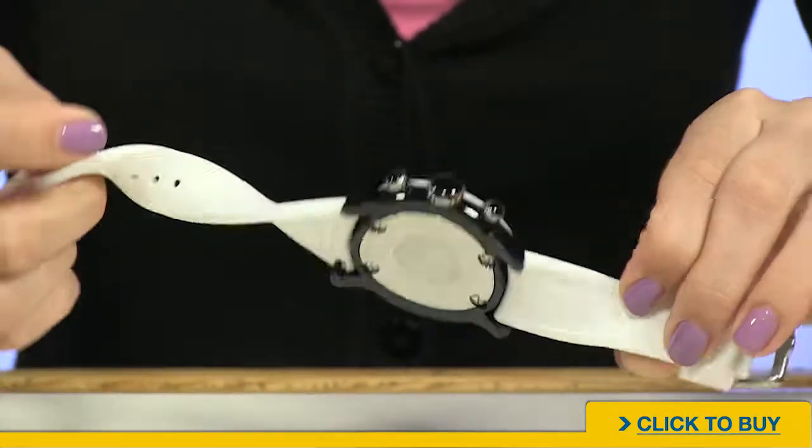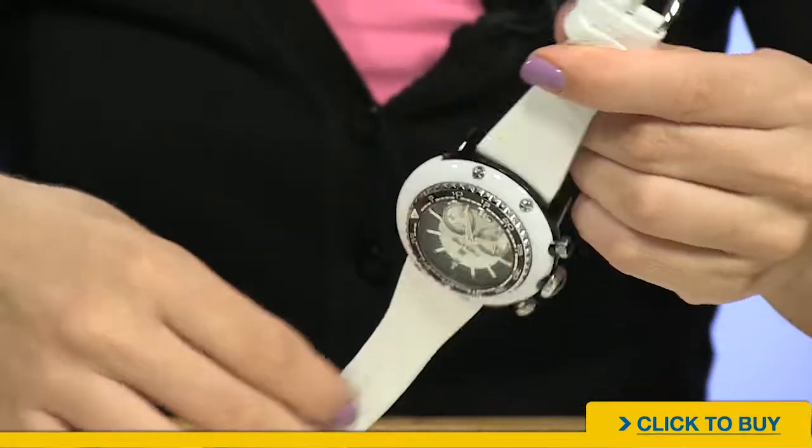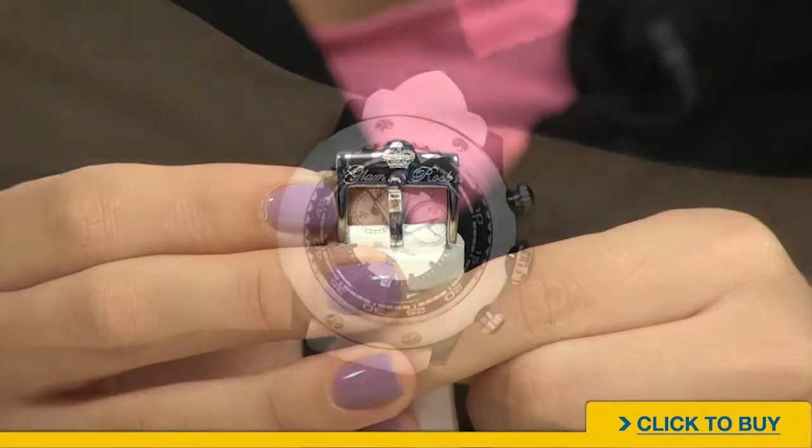Your silicone strap is done in white and is super pliable and comfortable. You have a solid stainless steel buckle closure with the Glamrock logo there as well.